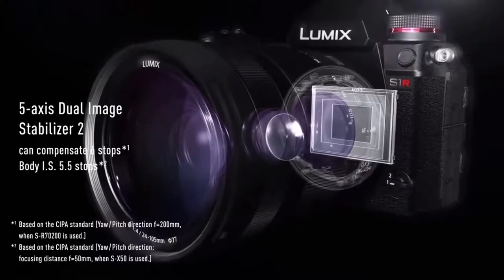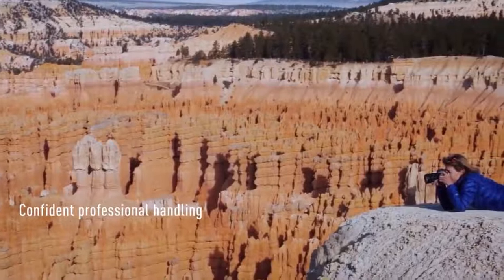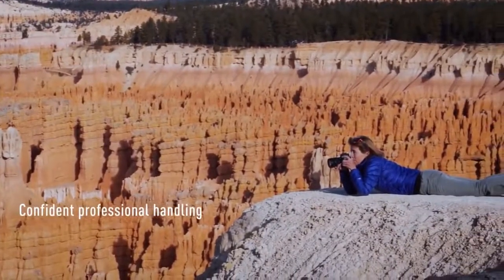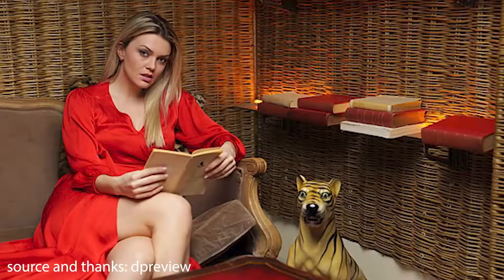Getting back to the extra weight of this camera — it's definitely heavier than its rivals, but there is a very good reason for this. The Panasonic S1R has 6-stop hybrid stabilisation: an in-body 5-axis stabilisation system offering up to 5.5 stops of compensation. Add that to the Lumix S range of lenses which also have their own stabilisation, and you get a combined effect of 6 stops — allowing the S1R to shoot at very low shutter speeds and remove camera shake from the equation.